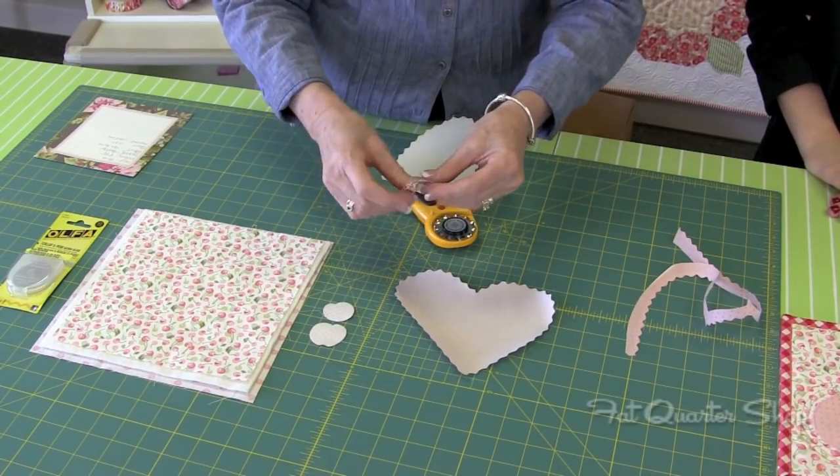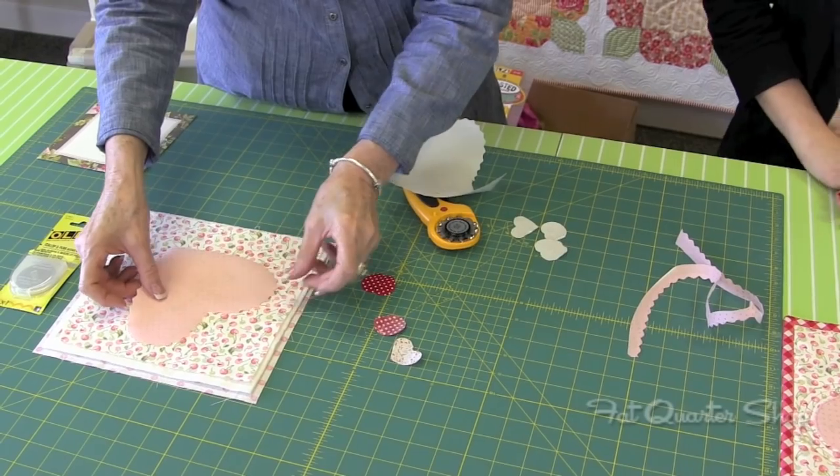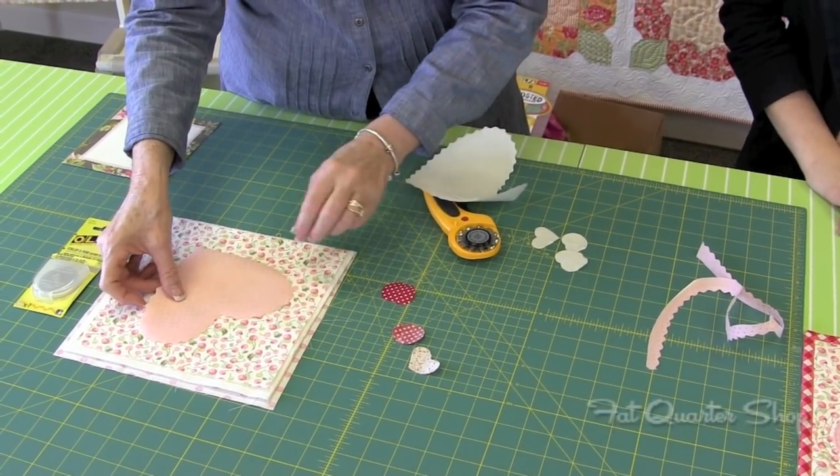Do the same with the little heart and the cherries. Then you're going to be layering it onto your background piece. Following the directions on the pattern, you can kind of find a good placement for your heart — just kind of center it. It doesn't have to be perfect.